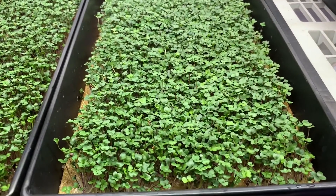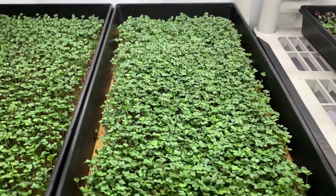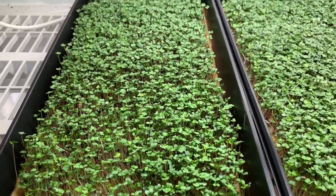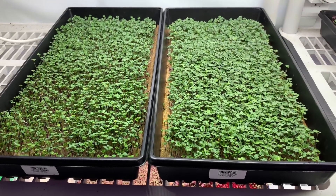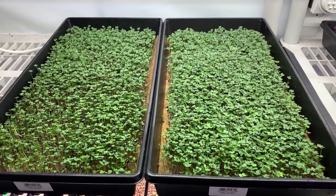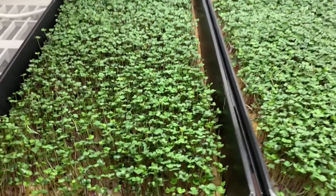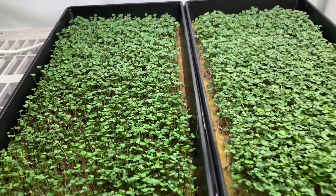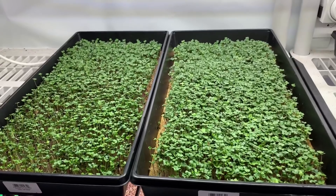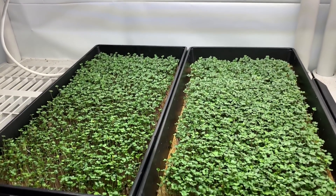These ones have nutrients — this is a basic salad mix — and this one is just water. Same amount of seed, planted the same day. It's clear once again that the nutrient tray looks better, but this tray doesn't look bad either. You probably don't need to use the nutrients on the hemp, so just an update on that.